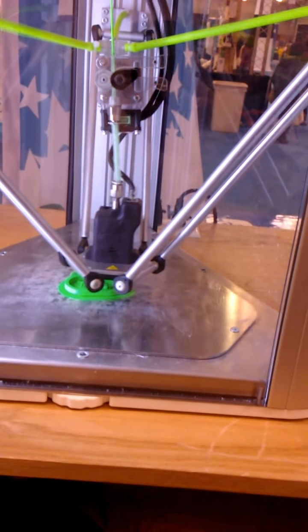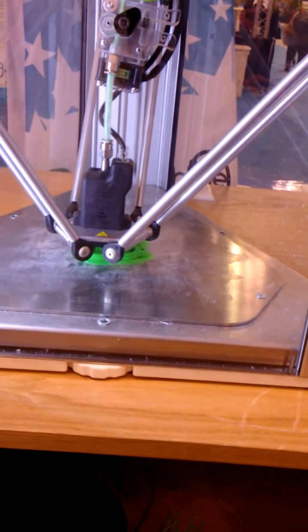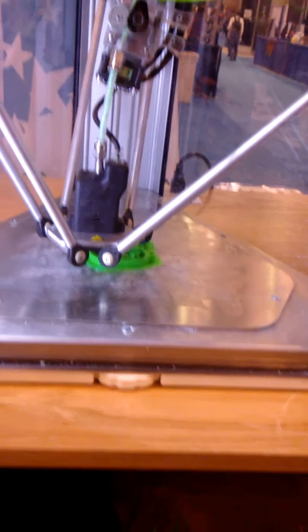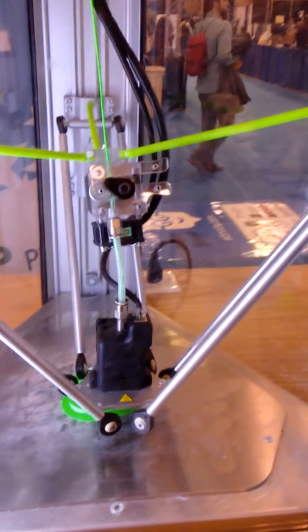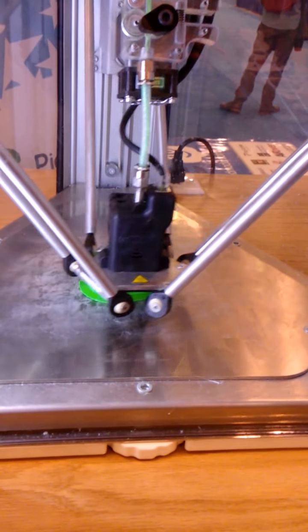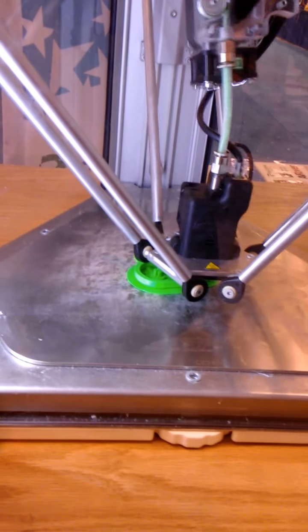This is a 3D printer. In its simplest form it's like a robotic hot glue gun — this end down here heats up to about 200 degrees Celsius. Right now it's at 210 degrees Celsius and the bed is at 60 degrees Celsius, which just helps it stick a little bit. We use something called CNC G-code to control the motion of the extruder.